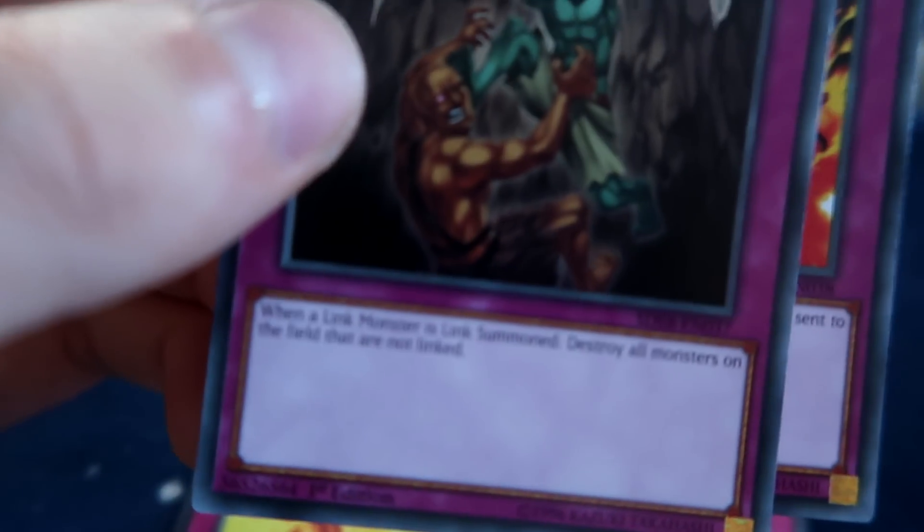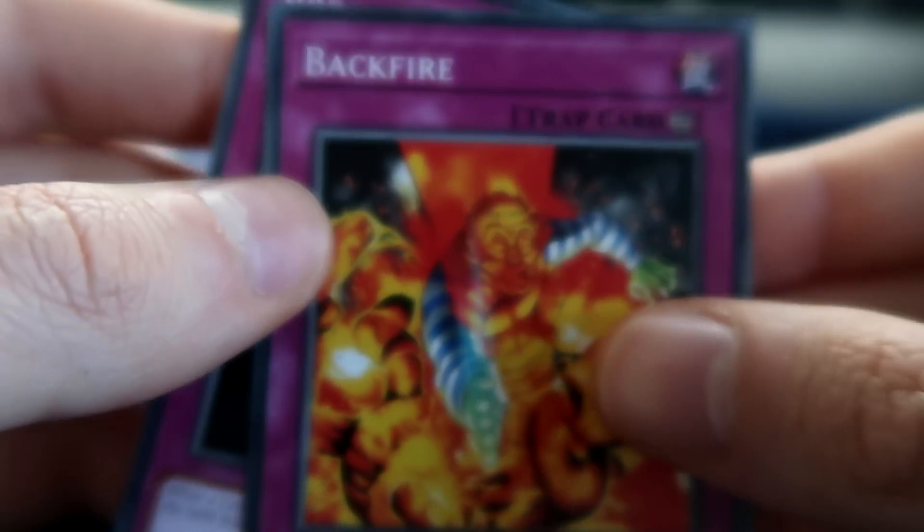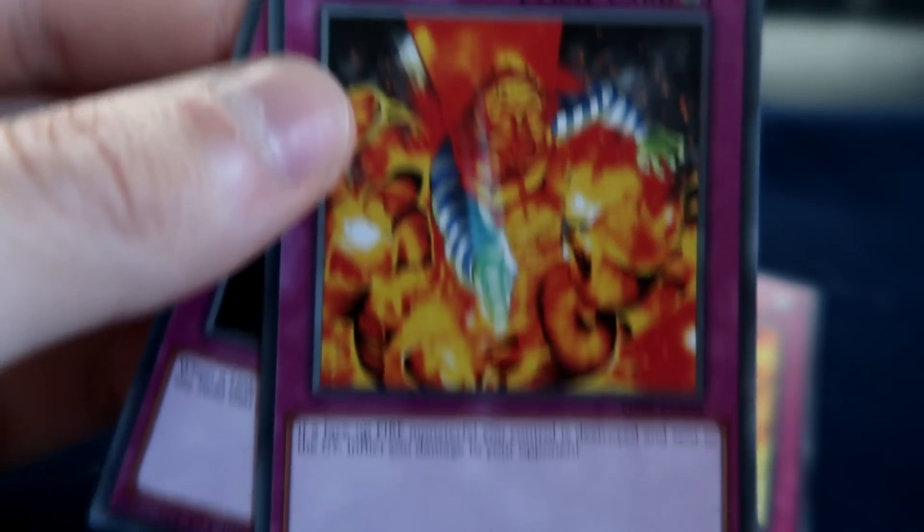Break Off Trap Hole — when a link monster is Link Summoned, destroy all monsters on the field that are not linked. Very good. And then we've got a copy of Backfire Stream.